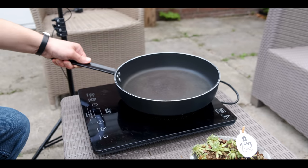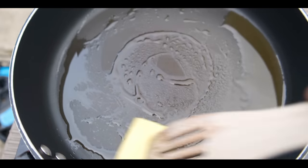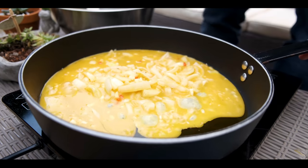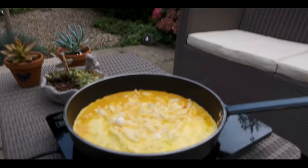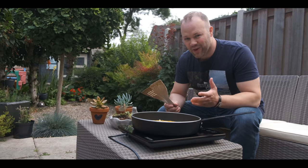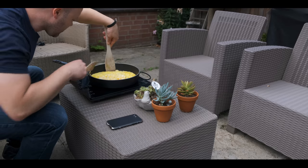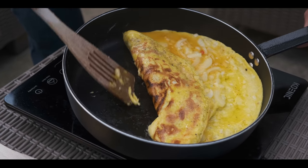If you really like adobong itlok like me, please make sure to hit the like button. The egg mixture goes in. Ang bango — it really smells great. You might wonder why not use a boiled egg instead of a fried egg — well that's the experiment. We're going to flip it over; the purpose is to make it like an omelette. See, it looks really crispy — that's exactly what I want to achieve.